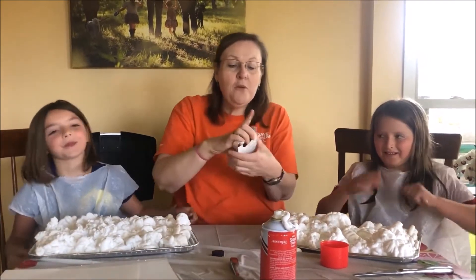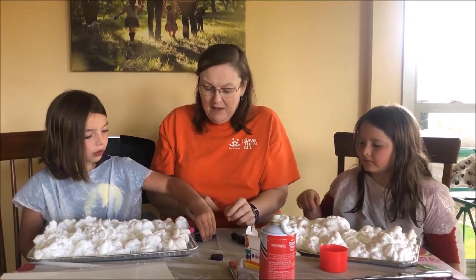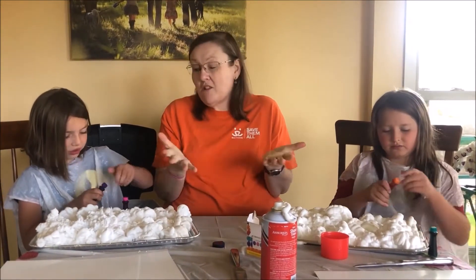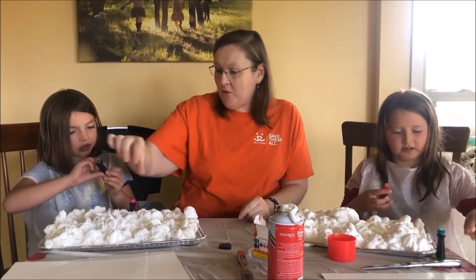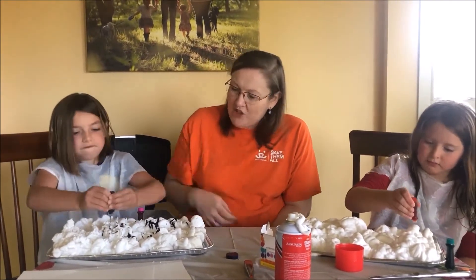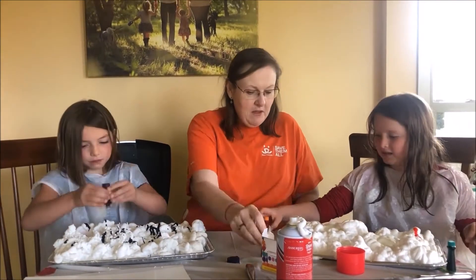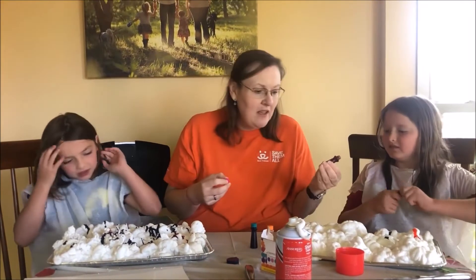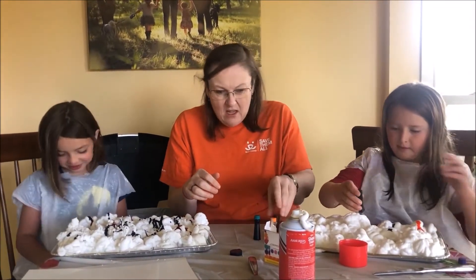Alright, now we have food coloring. I'm going to do pink and purple. I'll do red and green. You can do whatever colors you want. Multiple colors makes it prettier in my opinion. There's a little bit — okay, it looks like strawberry and chocolate whipped cream. But it's not.